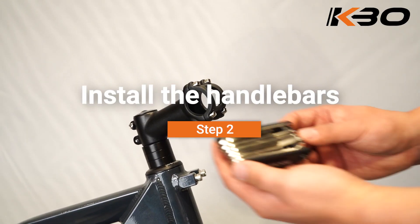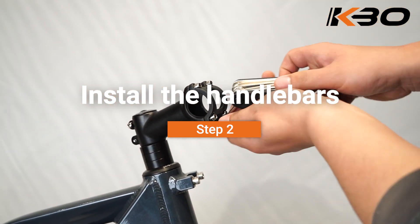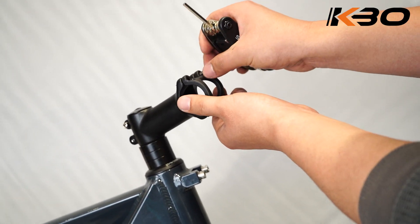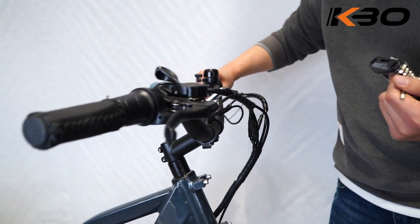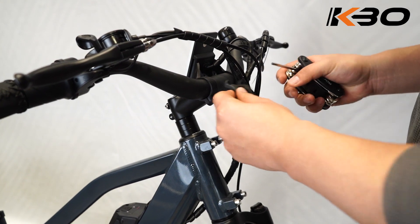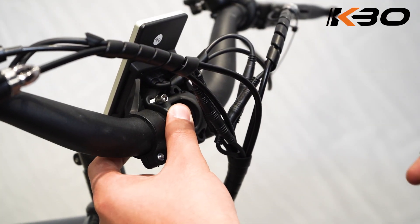Step 2: Install the handlebars. Remove the four screws from the stem and ensure the liner markings on the handlebars are centered and the handlebars are adjusted to a comfortable position. Finally, tighten the screws with the assembly tool.